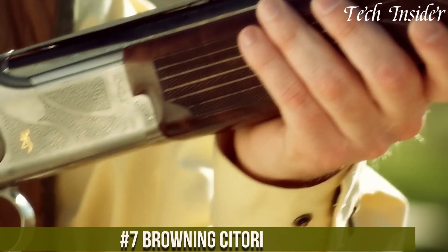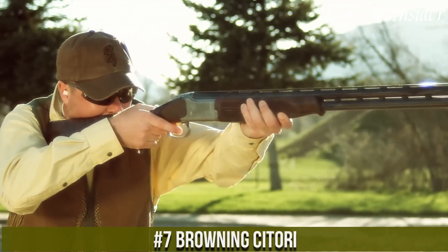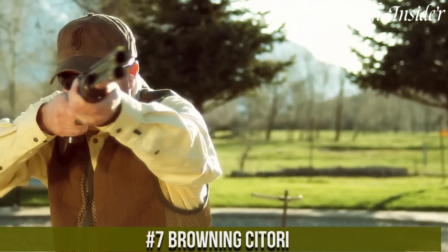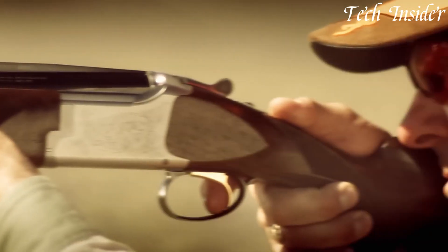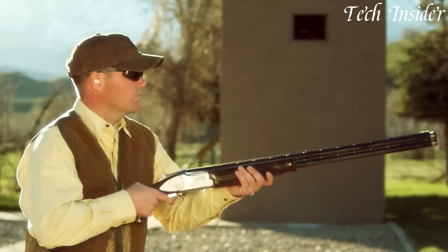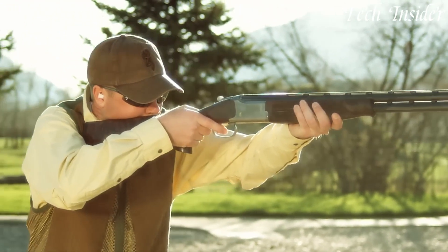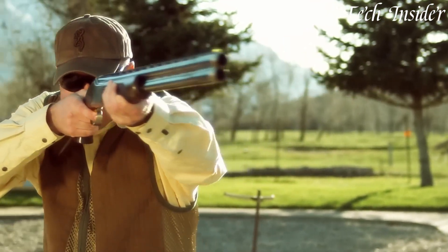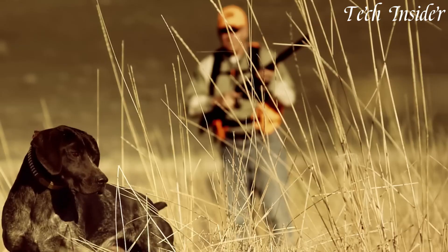Number seven: the Browning Satori is an iconic and well-respected over-and-under shotgun, known for its classic design and consistent performance. Available in various models and gauges, it caters to a wide range of shooting preferences, from field sports to clay shooting. The Satori is celebrated for its timeless elegance, featuring a beautiful walnut stock and intricate checkering. Its break-action design offers quick and straightforward reloading, while the mechanical excellence of the Firelight Mechanical Trigger ensures crisp and reliable shot breaks.